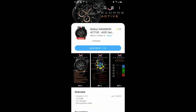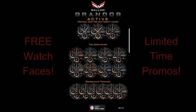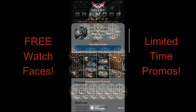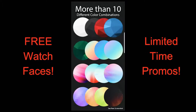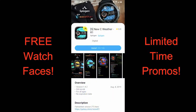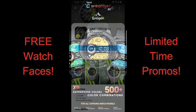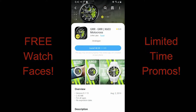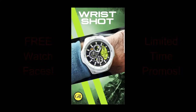Hey guys, welcome back to our weekend edition and top free watch faces of the week. The faces I'm going to show you today are a mix of hybrid and digital varieties, and a couple of them are on limited time promos. Even the other free faces could switch back to paid versions without notice, so if you like any of these make sure you download them as soon as you can. I've left the direct links to all the faces right in the video description.